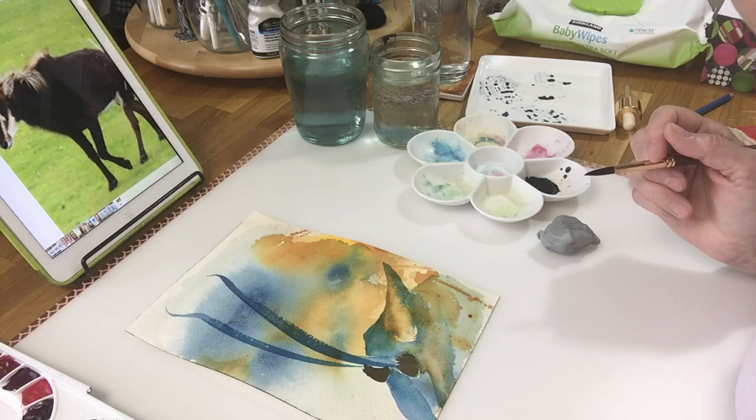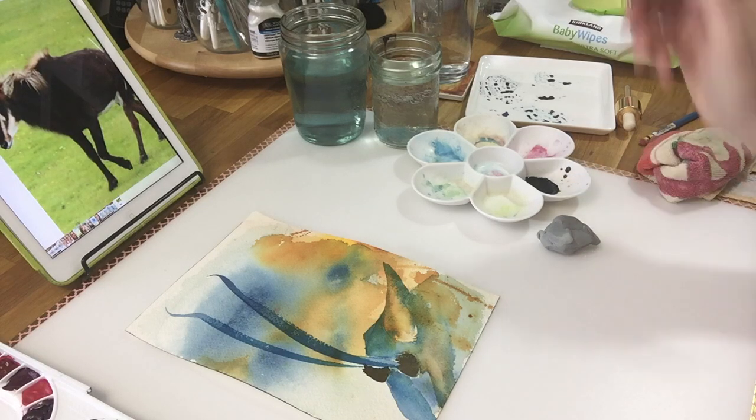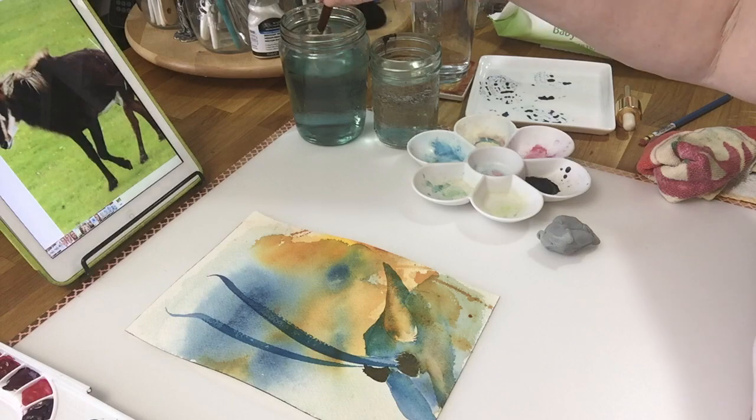Right now it's a big mess, but I'll fix it.